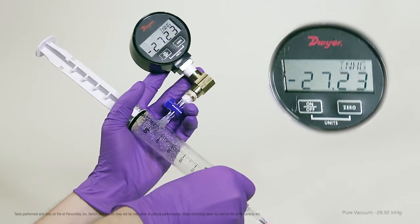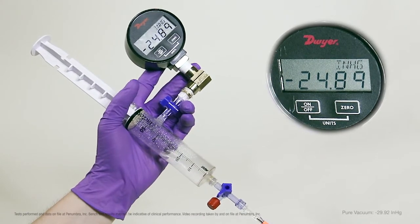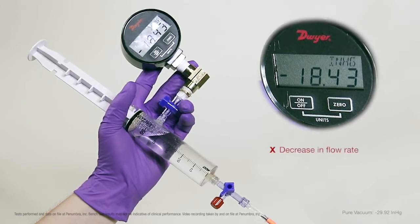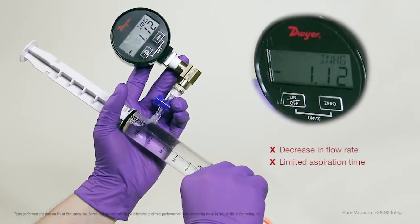We now open the stopcock on the syringe, allowing water to enter the syringe through the manual aspiration catheter. As the syringe fills with water, we see a decrease in vacuum, which causes a decrease in flow rate and a subsequent limit in aspiration time.